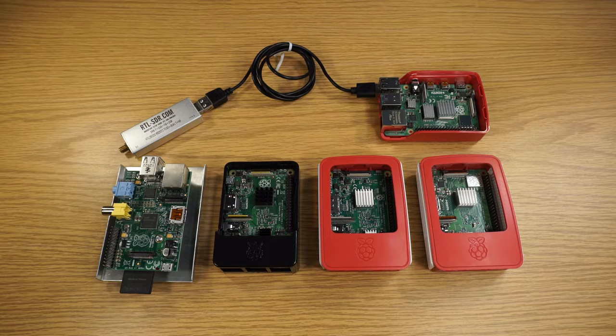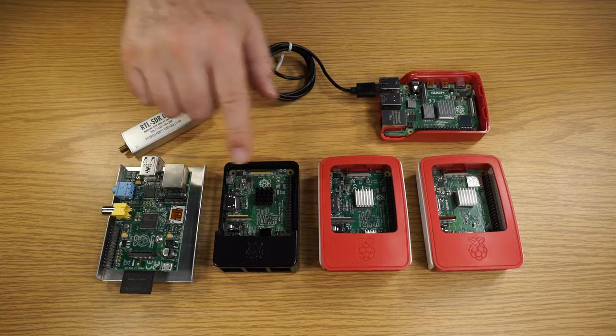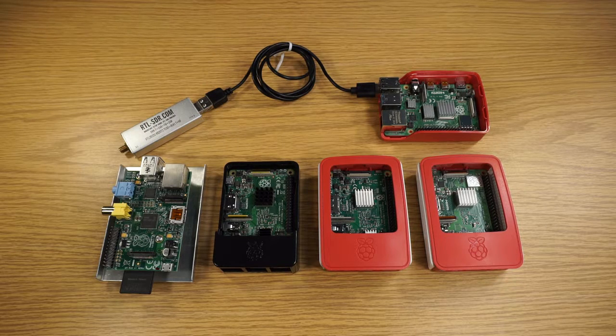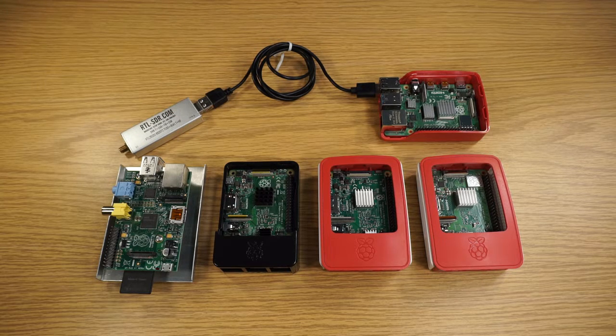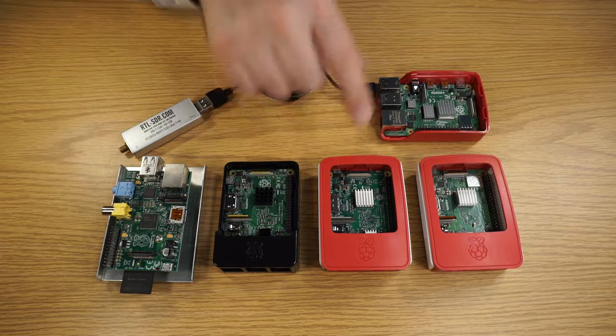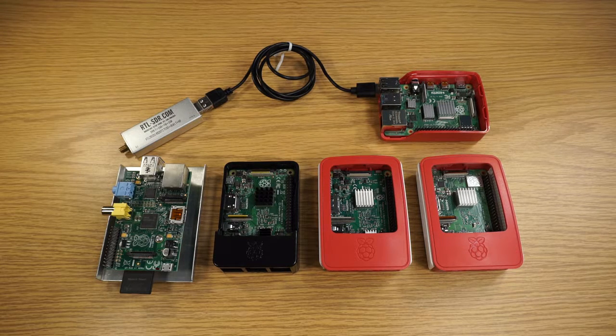The other thing I want to do is try these older versions and just see how the performance of the software-defined radio is with our device here — with less powerful computers, less memory, and less speed. So that will be an exciting experiment to undertake as we go through the process of documenting the experiments that I'm doing on software-defined radio in this playlist.